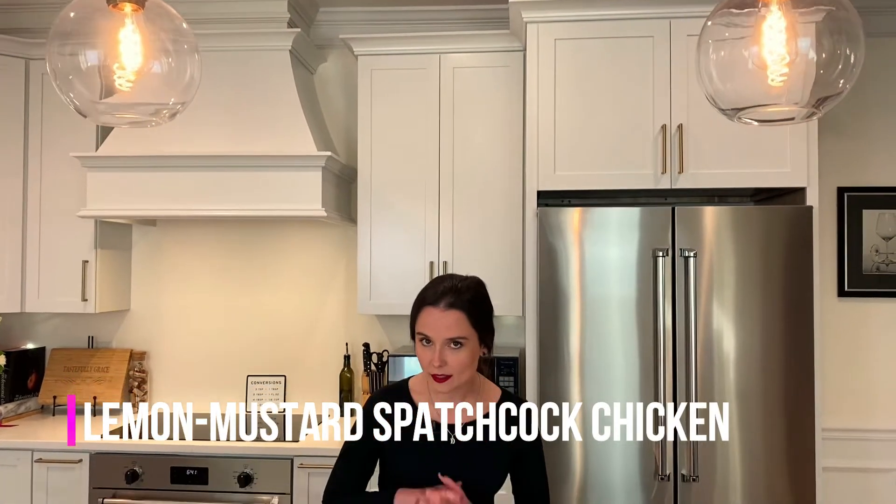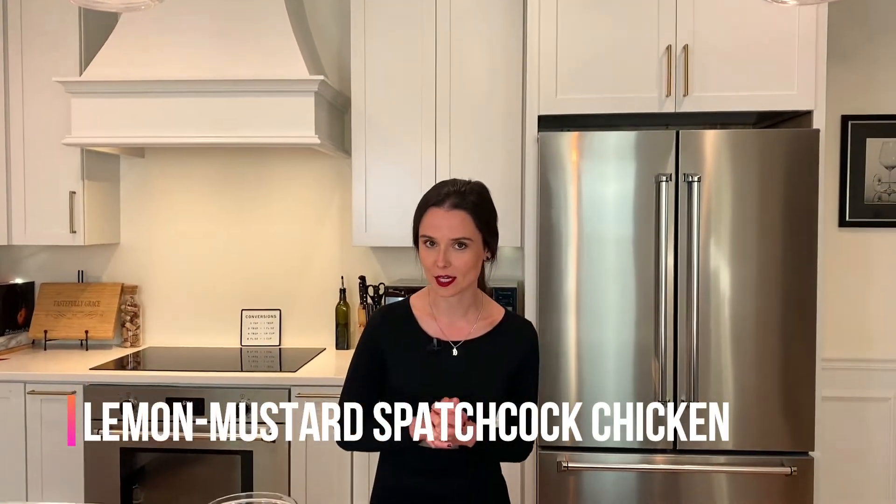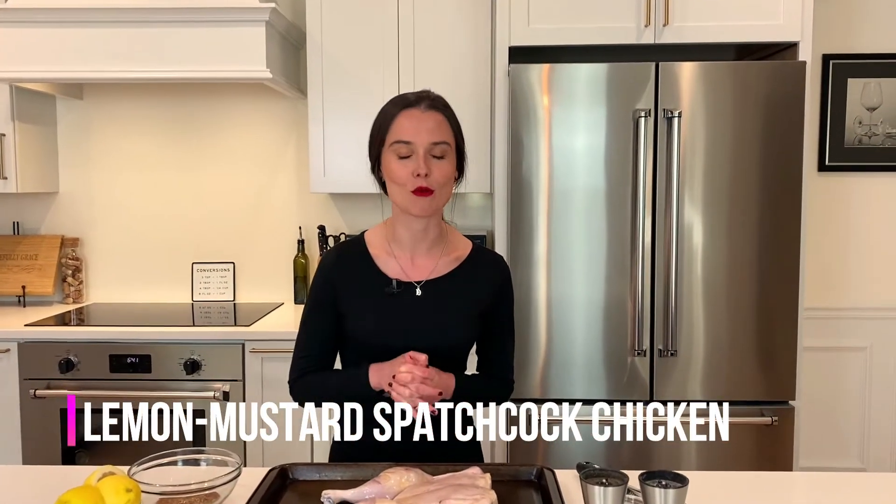I took a poll the other day on my Instagram and I found out that a lot of people don't know what a spatchcock chicken is. And that blows my mind because I love myself a good spatchcock chicken.